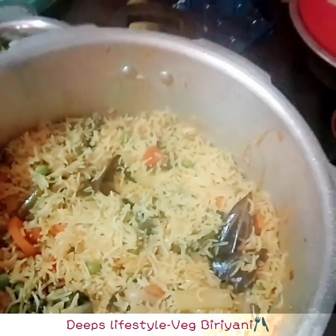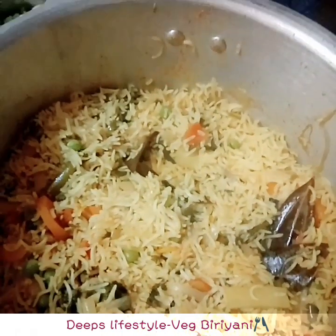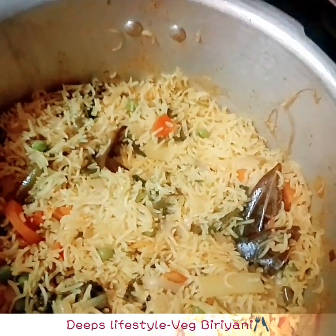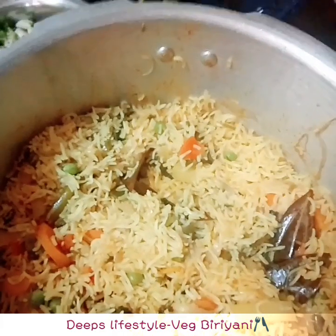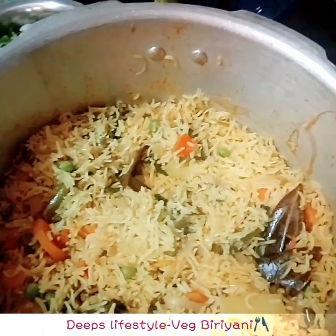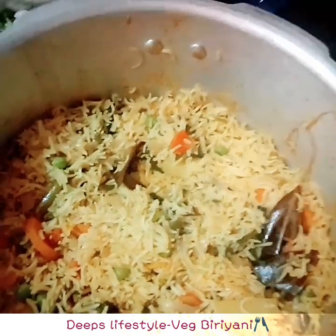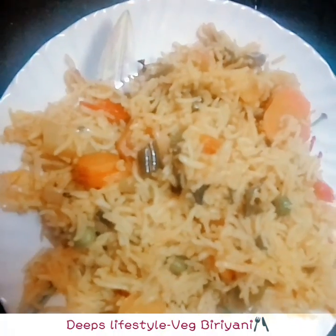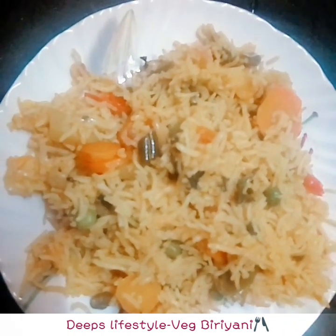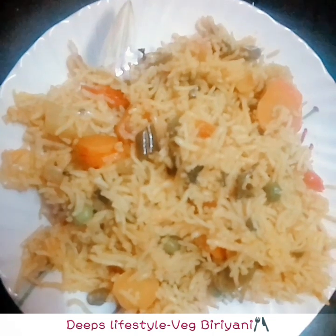Let's open the cooker and see how it is. Wow, it's very good! Vegetable biryani. It's very good. Let's put it on the serving plate. Let's put lemon on it. Vegetable biryani is ready. It's very good — you can see the taste.